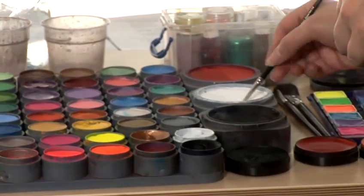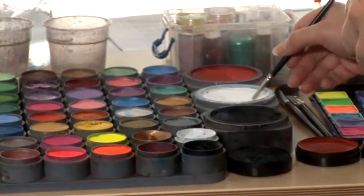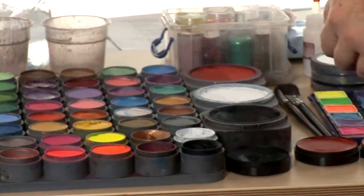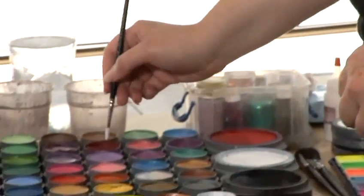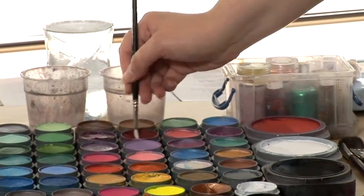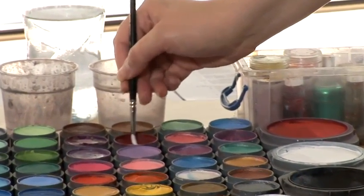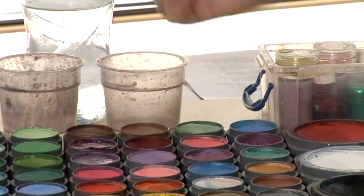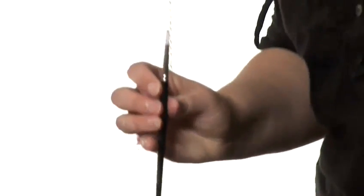You make sure your brush is completely covered in that colour right up to the metal part. And then what you want to do is get the end of the brush and just nibble it in some paint of a different colour. Here I'm choosing red. So then you have two colours on one brush.